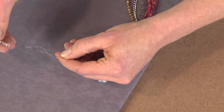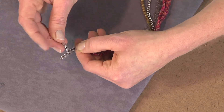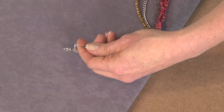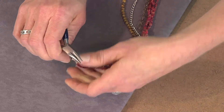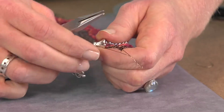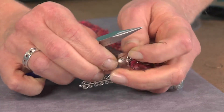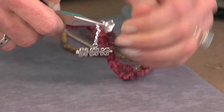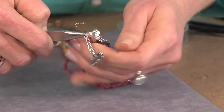I'm going to pass this through the end of my chain, and this is going to become my attachment point for the clasp. I can hold this with my chain nose pliers and make a double wrapped loop, getting this all fastened together. Then pulling it tight, I'm going to wrap this around. Then I'm going to start braiding my pieces together.